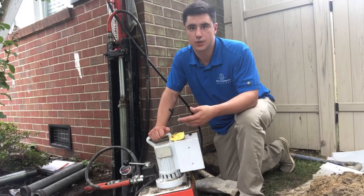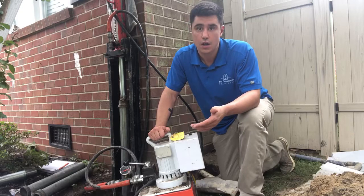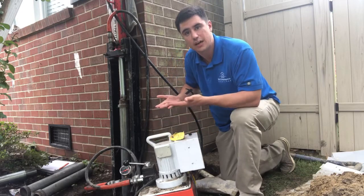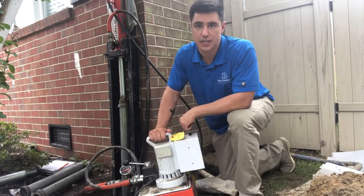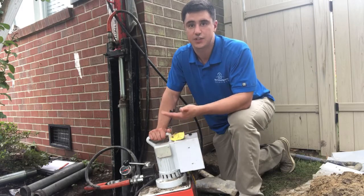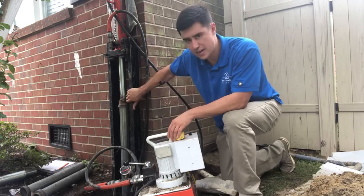Every home is different and soil layers change drastically depending on where you are, but we know we're at the right depth when the house begins to respond. At that point, we want to test the soil layer that will be supporting the home, so we apply the same pressure we found when the house began to respond for 20 minutes. We call this the pressure test, and that's what's going on right now.